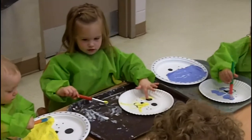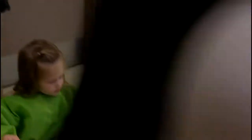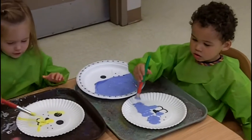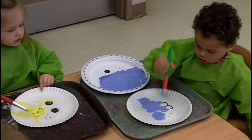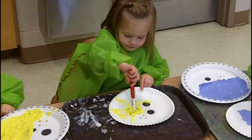Put it on your plate. Good job. There you go. Good job, friends. Thank you. Do you have a pink lion? Good job, Johnny.